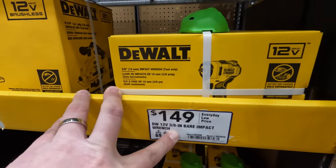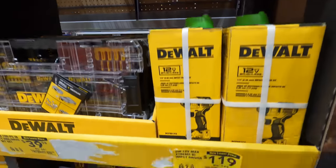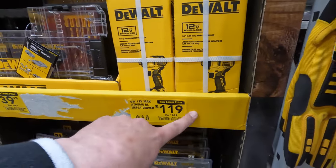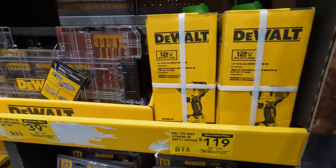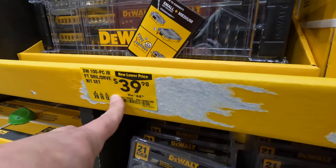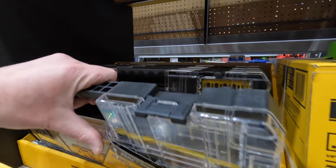149 for their 12-volt 3/8-inch bare impact wrench. The 12-volt Xtreme stuff by DeWalt is actually fantastic. 39.98 for the 100-piece bit set — was 44.98 — comes in a big hard case.